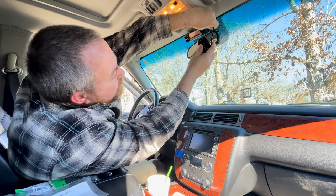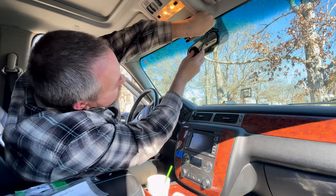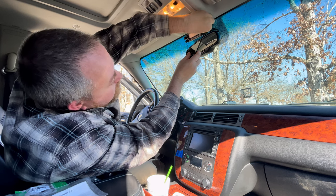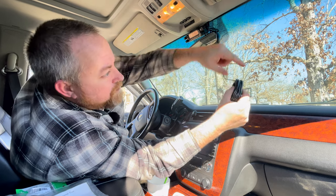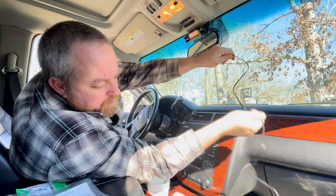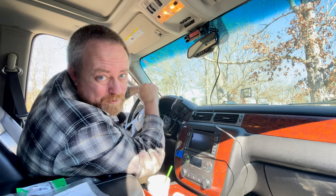All right, so this is the plan: this will go into the microphone plug up here. That goes in, and then I'm going to run it this way. It's 15 feet — should be long enough. Let's speed this up.